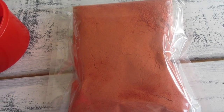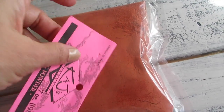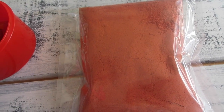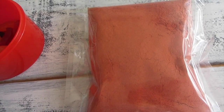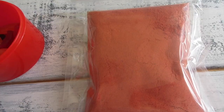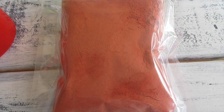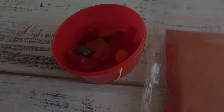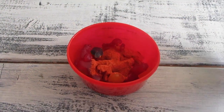This is the lihing powder. You can buy it at Asian markets. This one is a product of Hawaii, and it consists of plum, licorice, sugar, salt, yellow number five, and red food coloring. So I'm gonna open this up and place about one tablespoon into this container.